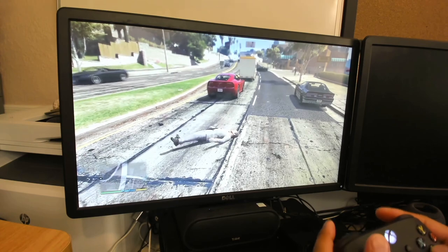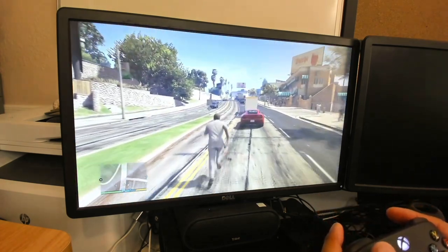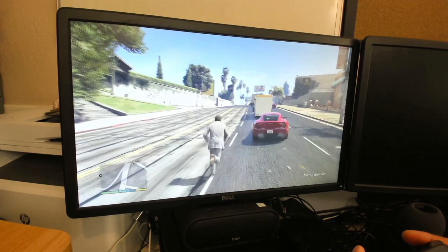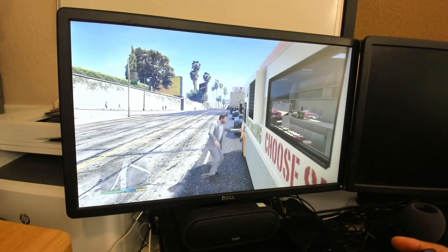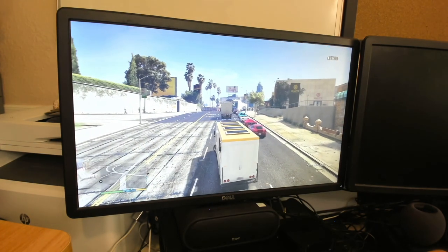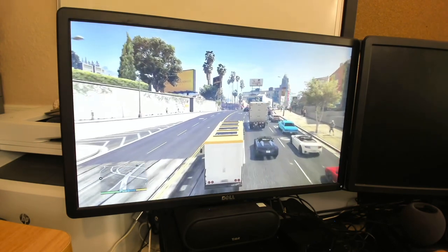As far as clarity, I believe this is 1080p. But if you're just looking for a device to stream your Xbox game so that way you're not missing out on your gaming, you can definitely use the Apple TV through the OneCast app.